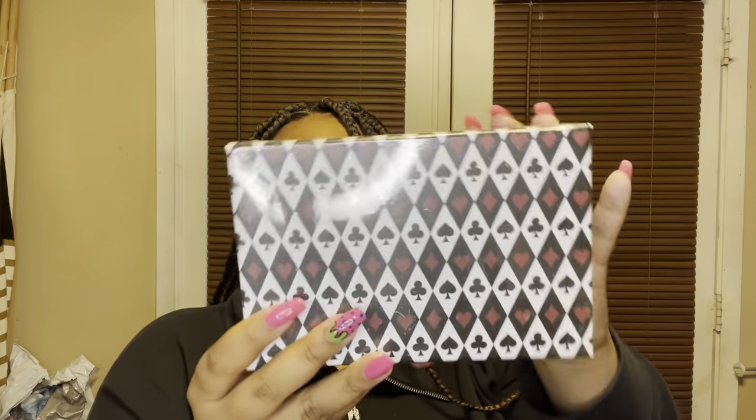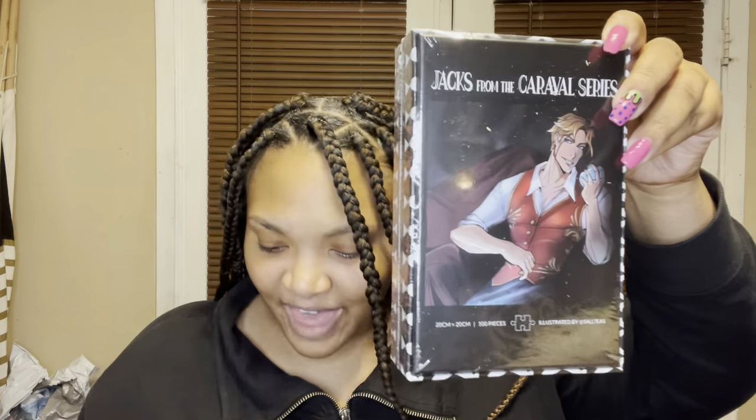The next thing I see is a box — I think it's a puzzle, and it is! It says Jacks from the Caraval series, a hundred pieces illustrated by Salt Teeth. For the puzzle, it says: looking for something to do while you're listening to an audiobook? A bookish puzzle might be just what you're looking for. Once completed it will display a portrait of Jacks from Caraval by Stephanie Garber, illustrated by Salt Teeth. My kids would love to do this with me.